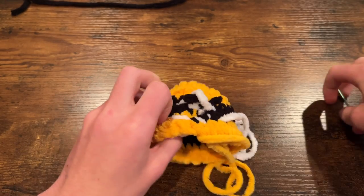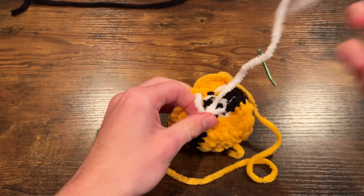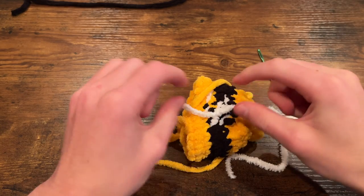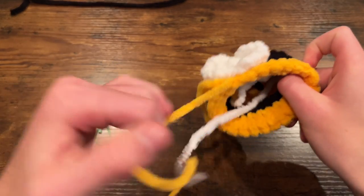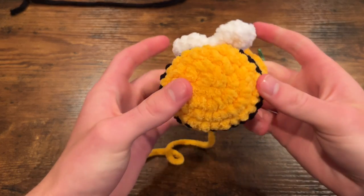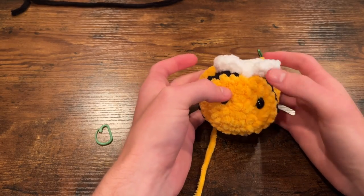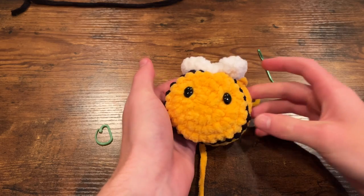Take your two white threads and simply double knot them together so that everything stays nice and secure. Make sure you're not tying these double knots too tight because if you stretch the two end threads they can cinch the body of the bee together. Now that I've finished knotting, this is when I like to add the eyes — since it's still open I can place them inside and see exactly where the wings are to center them. I placed my eyes between the second and third round, on opposite sides with the point of the wing in the center, but of course you can place them wherever you'd like.